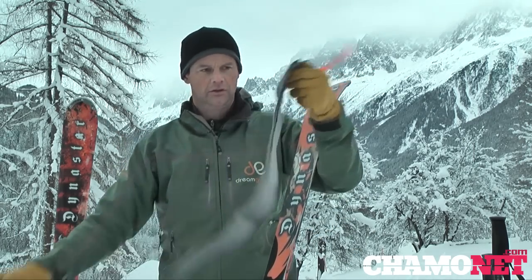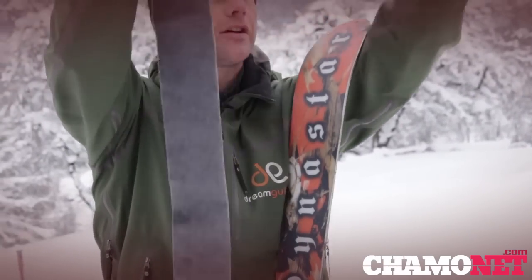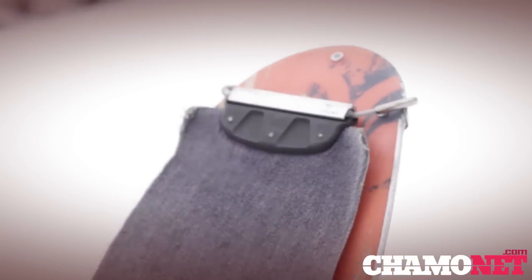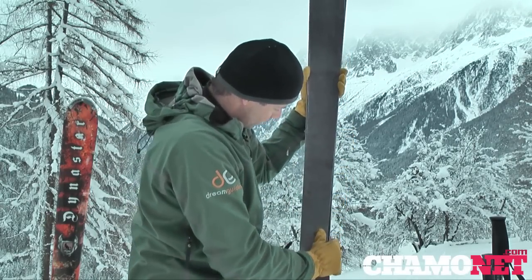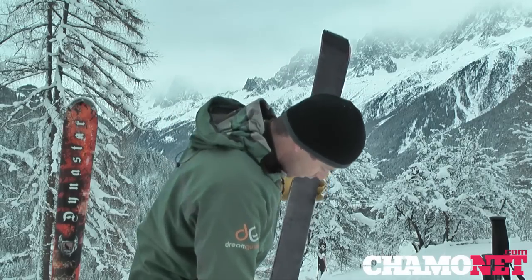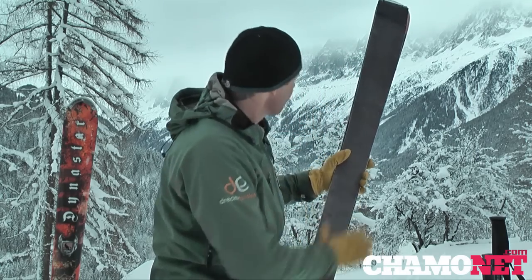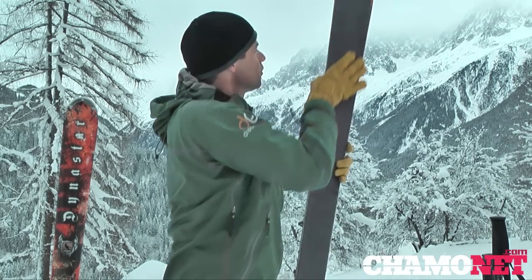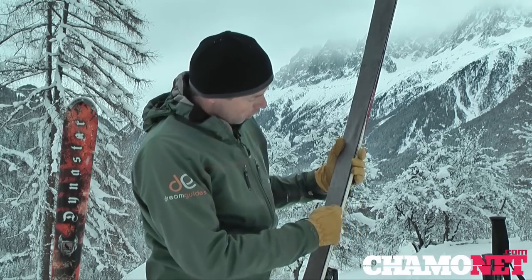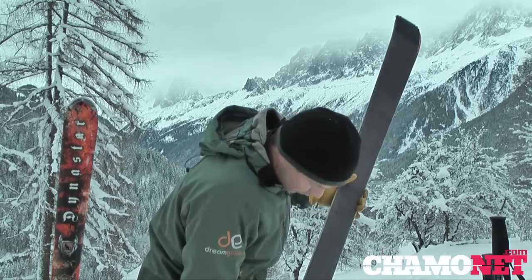Pull the skin apart — people do it different ways, but I prefer to unravel the whole skin and hook it over the top of the ski. As you put the skin on, you want to make sure there are no ruffles or wrinkles in the skin, aiming for just a millimeter or so gap between the metal edge of the ski and the edge of the skin. Smooth it down so the glue sticks nicely with no lumps, bumps, or gaps between the skin and the ski where snow can get in.